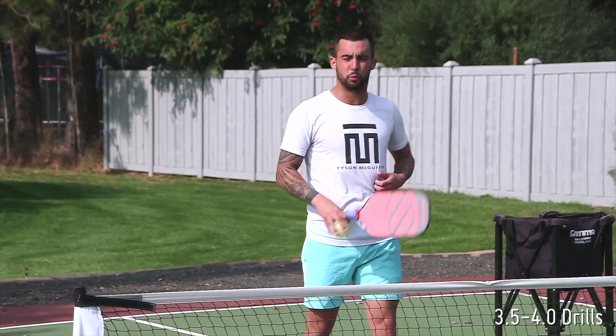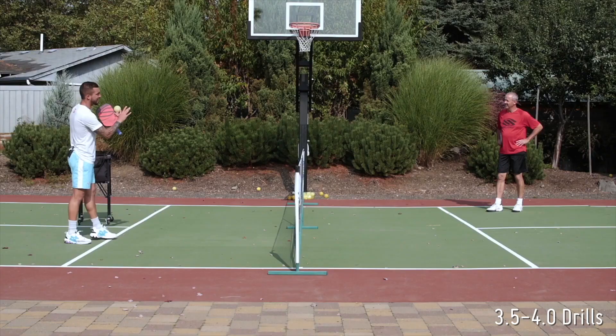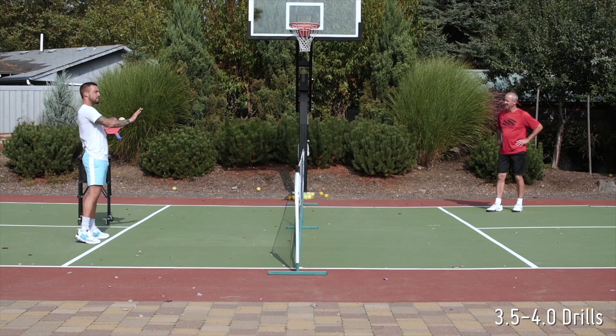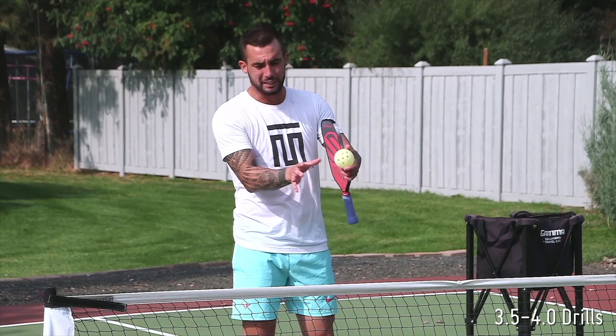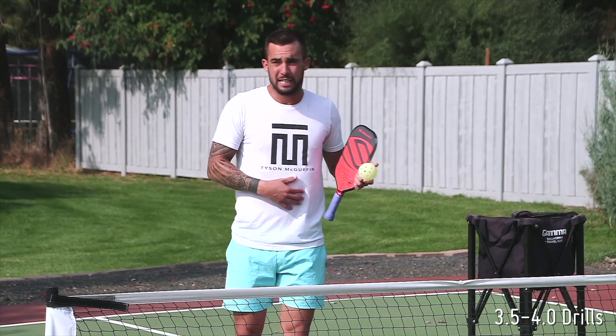Okay guys, second drill here — we're going to be alternating feet. I will be the designated topspin pusher, and Coach Jim will be the designated lifter. We're going to do this both ways — both on the right side and the left — but alternating feet with me pushing. I'm going to give myself some more time, take a step back, look to massage the ball, but I'm staying in the realm of stable location yellow and finding ways to be offensive with my topspin push dink.